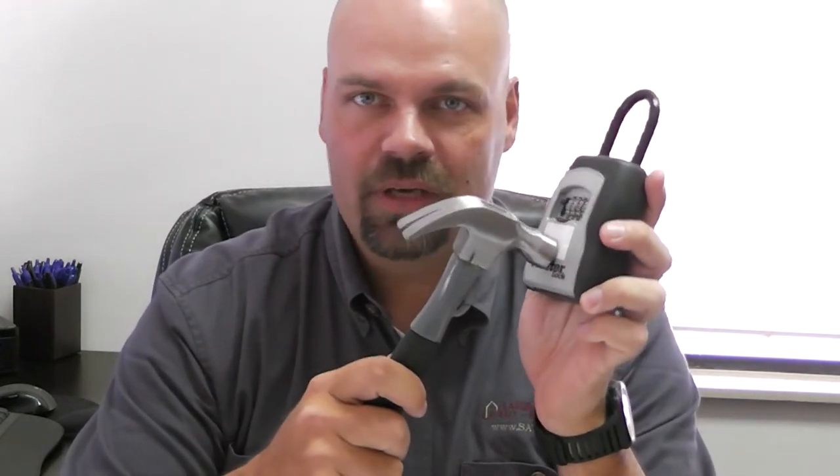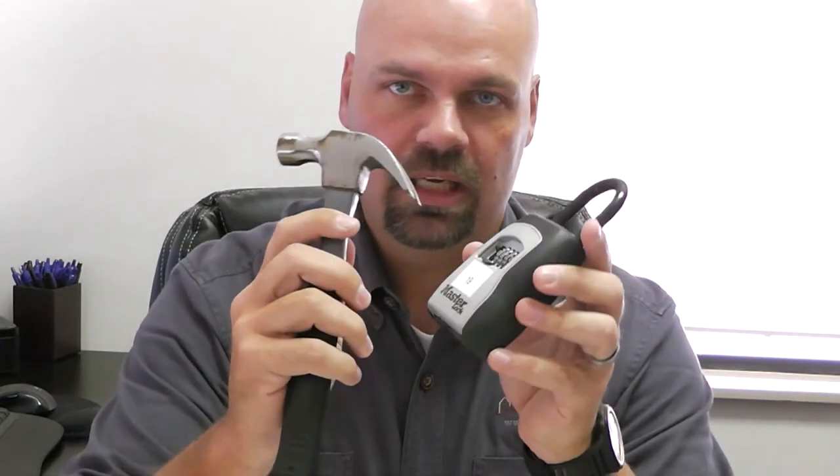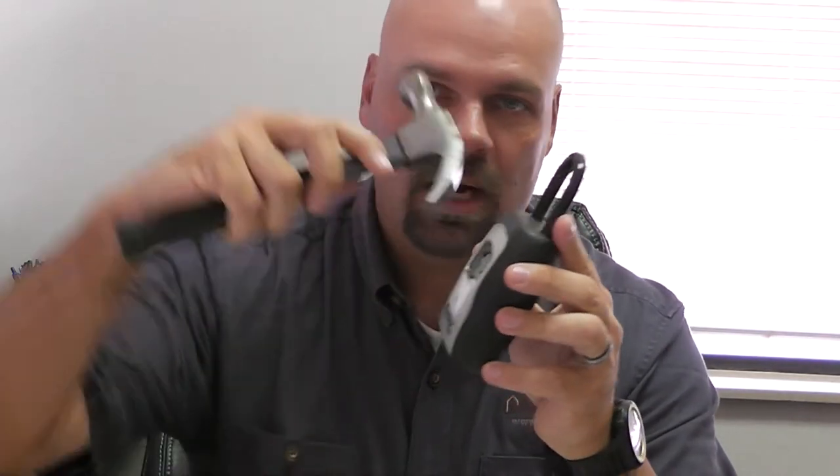One of the common lock boxes we see out there right now is this Master Lock box. You can get this at any Lowe's or Home Depot, and essentially the downfall is you can take a hammer, hit this face right here, and essentially cave in the entire lock box to get access to the key. We've also seen people take a screwdriver and pop this thing right open, so these are very easily defeated.